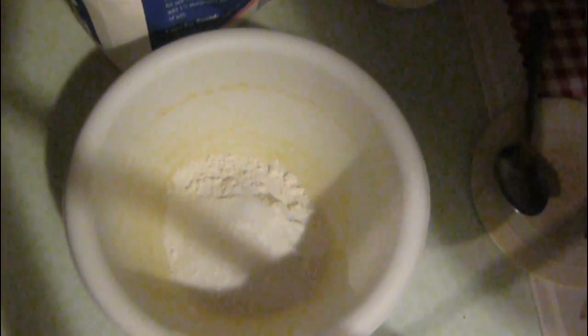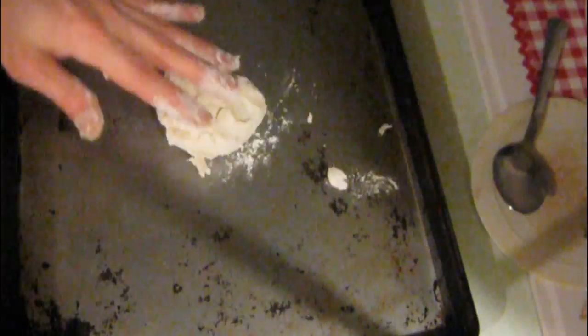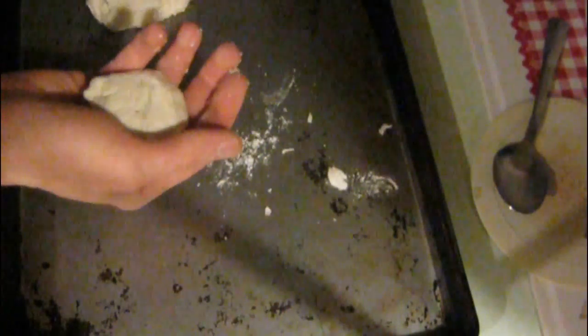I usually use a spoon because it works better. After you mix it up pretty well, you're going to add a little bit of flour to your hands whenever you put it under a pan, so whenever you go to make your shapes and put it out on the pan, it would form better.